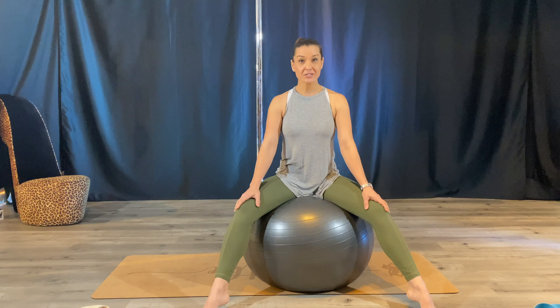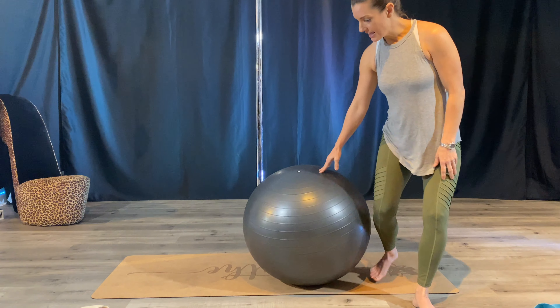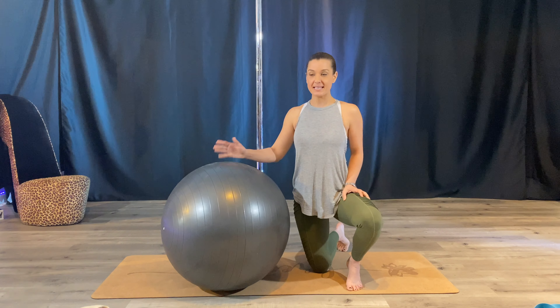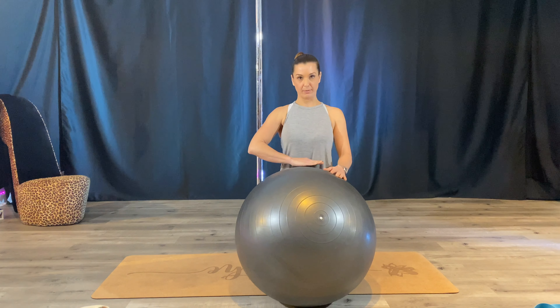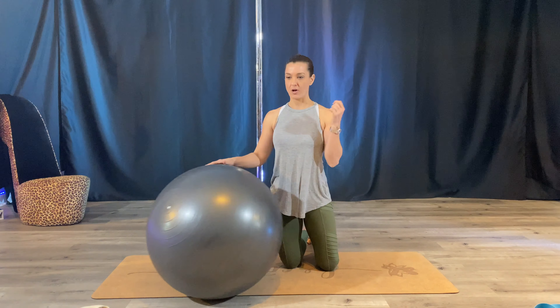So let's first talk about the exercise ball. Today I'm going to use a large exercise ball. They come in different sizes — I like the bigger one. This one comes up to about belly button height. I think it's a large, maybe an extra large — I think it's a large exercise ball. Size matters with your ball.